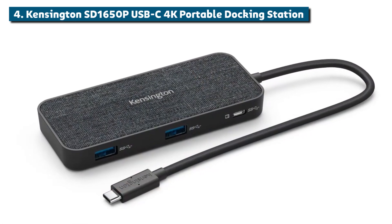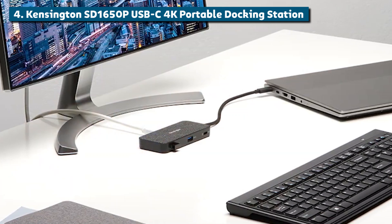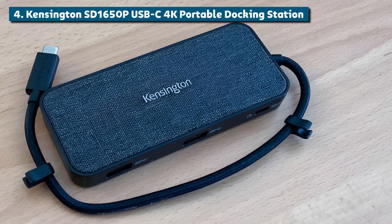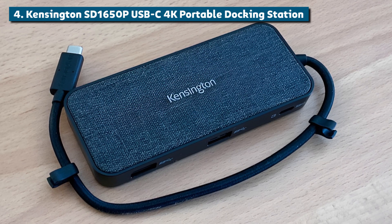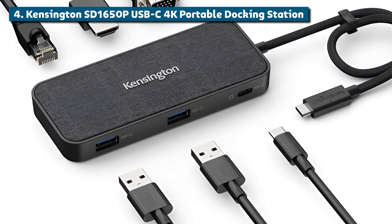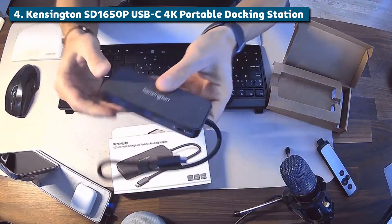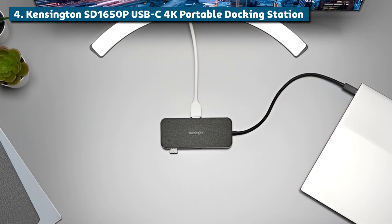Moving on to number 4, we've got the Kensington SD1650P USB-C 4K portable docking station. This bad boy is a digital nomad's dream come true. It's designed to be ultra-portable and compatible with basically any USB-C device out there — MacBooks, iPads, Windows laptops, Android tablets, you name it. With a lightweight compact build and integrated cable management, you can easily toss this dock in your bag and go. But don't let the small size fool you, it is absolutely packed with connectivity.